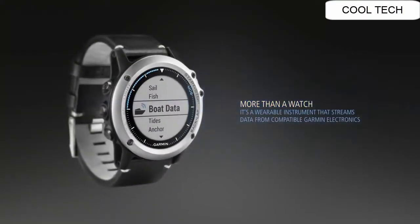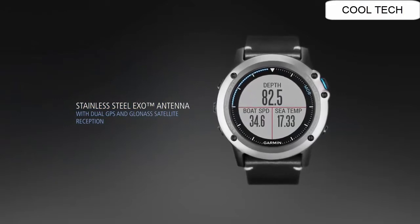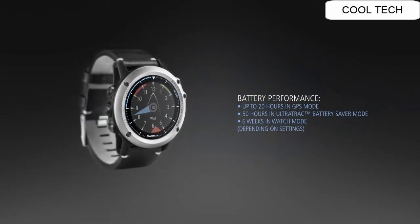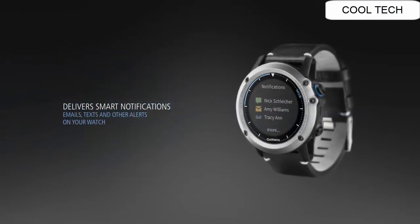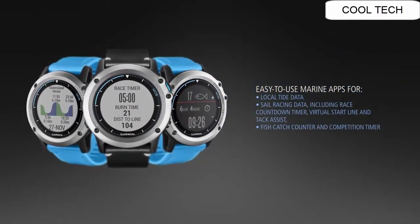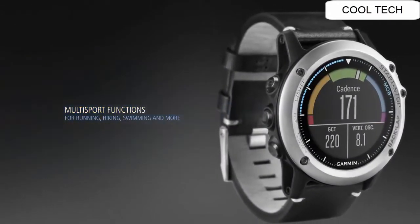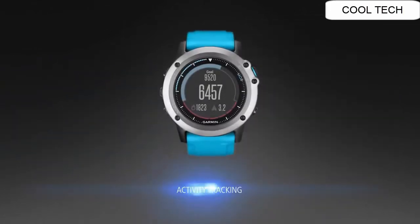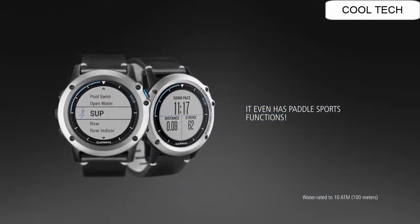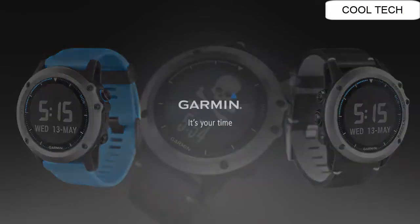Top 10. Omni-directional stainless steel antenna with GPS satellite reception. Fitness training features like VO2 max and recovery advisor. Outdoor navigation features like 3-axis compass, altimeter, and barometer. Track back and navigate. Battery life up to 20 hours in GPS training mode, up to 6 weeks in watch mode.